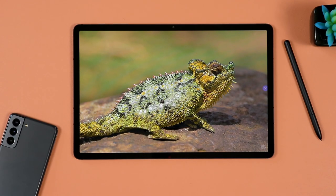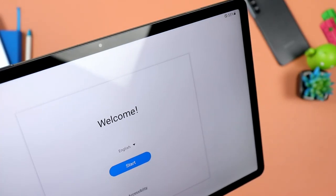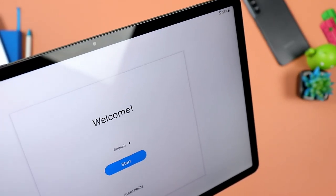On the Tab S7 FE, the selfie camera is located on the long side of the tablet in the middle, exactly where it's supposed to be — because when you're face calling or video calling, you hold your tablet in landscape mode and you'll be able to communicate with the person. Unfortunately, on the Samsung Galaxy Tab S6 Lite, the selfie camera is still located at the top, so you would have to hold it in portrait mode.